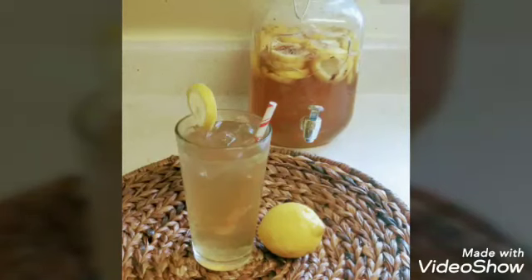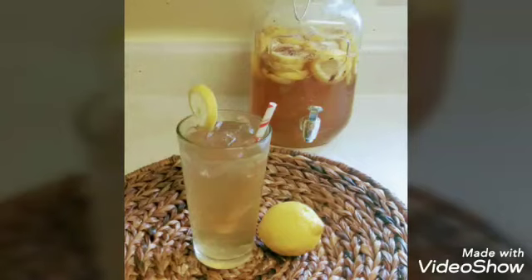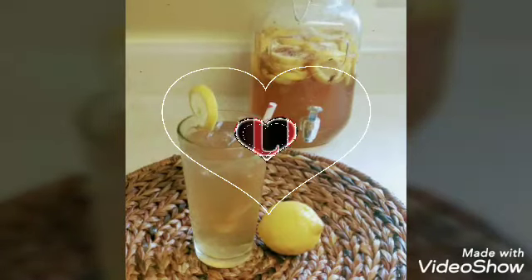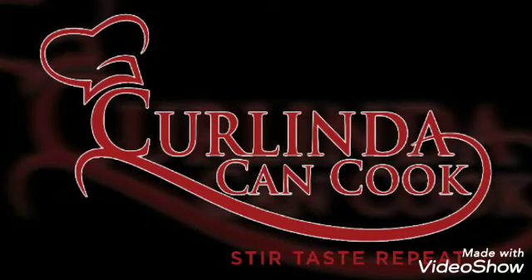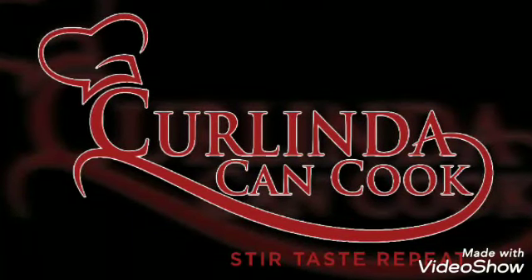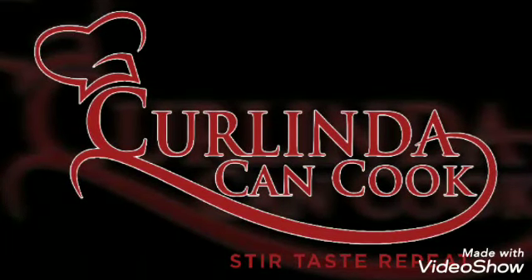I would love to know what you think about this video and this recipe, so go ahead and leave those comments below. Don't forget to like, comment, subscribe, and share this video with a friend. And as always, thank you so much for watching. This is Curlinda with Curlinda Can Cook. See you in the next video. Bye-bye.